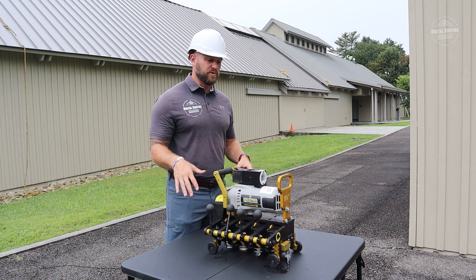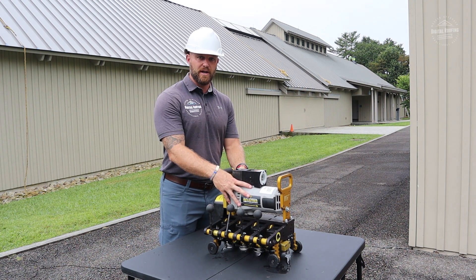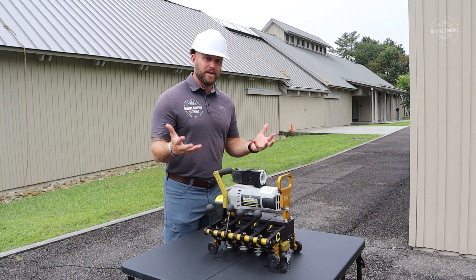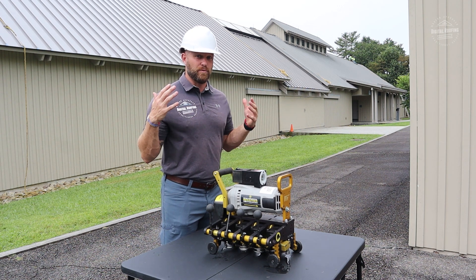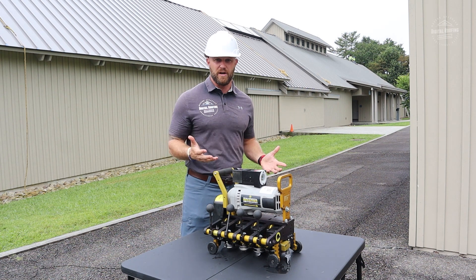Another cool thing is these machines are all pre-programmed. Whether you're buying or renting, there's a calibration guide on how to use them. So in a nutshell, this machine is just going to replace you having to hand crimp all of your panels, particularly on large commercial jobs.